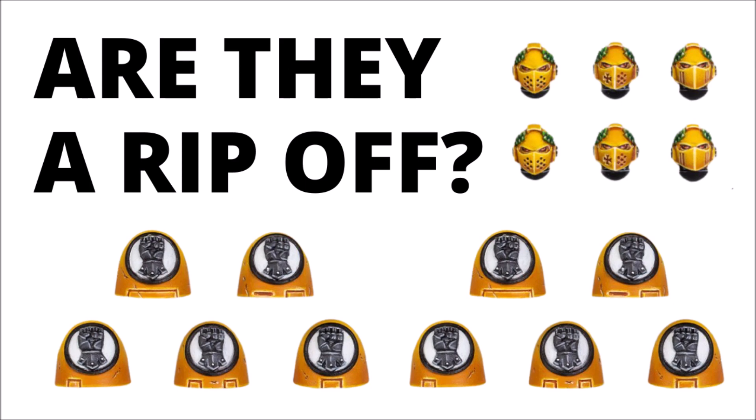In a Warhammer Community post, they've just shown off some new Imperial Fist upgrade sprues. They're mainly designed for Horus Heresy Marines, though they seem like they'd be perfectly compatible with the current Primaris as well, so they seem pretty relevant for collectors of 40k. The good news is that this will be coming for each of the main Space Marine chapters or Legions, but I strongly suspect the bad news is going to be the price, and I feel these things aren't really going to give you a fat lot of bang for your buck.